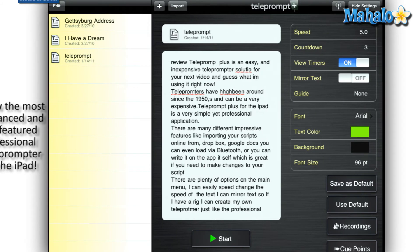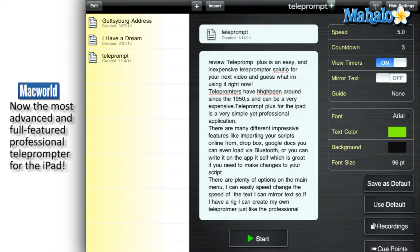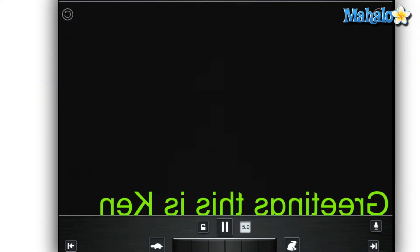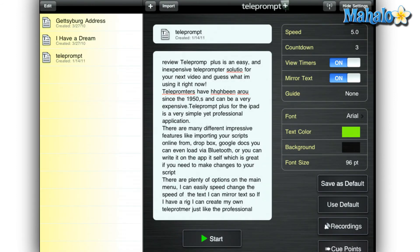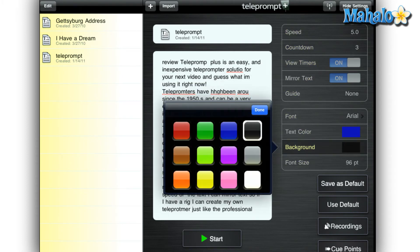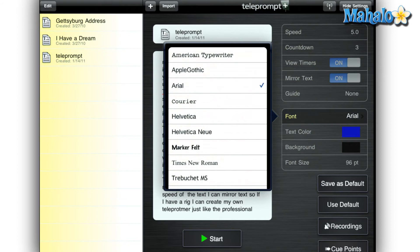There are plenty of options on the main menu. I can easily change the speed of the text. I can mirror the text so if I have a rig with a mirror, I can create my own teleprompter, just like the professional newscasters use. There are even options like being able to change the background color and the color of my text to make my scripts easier to read. I can change my font size and there are nine different fonts to choose from.